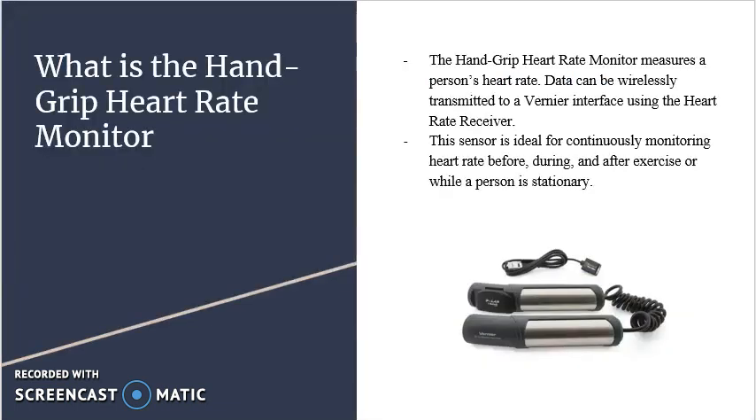What is the Handgrip Heart Rate Monitor? The Handgrip Heart Rate Monitor measures a person's heart rate. Data can be wirelessly transmitted to a computer interface using the heart rate receiver. This sensor is ideal for continuously monitoring heart rate before, during, and after exercise while a person is stationary.